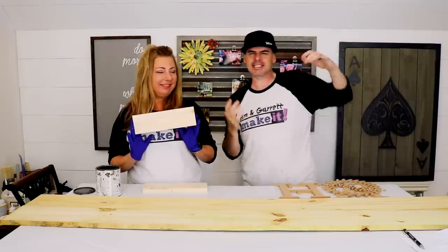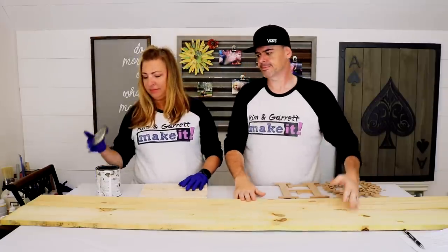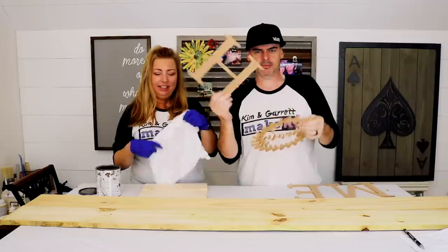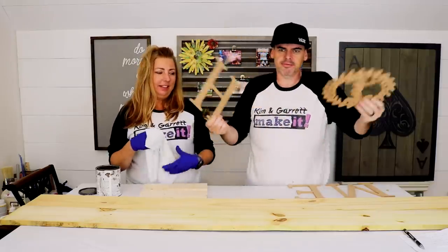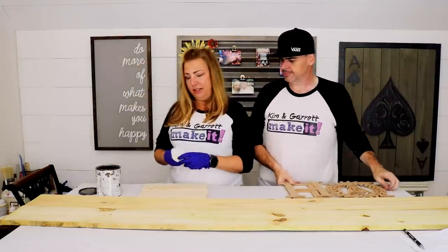Step two: time to stain and paint. Kim's going to stain the boards in Briar Smoke, and I'm going to take the letters out and give them some flat white spray paint.